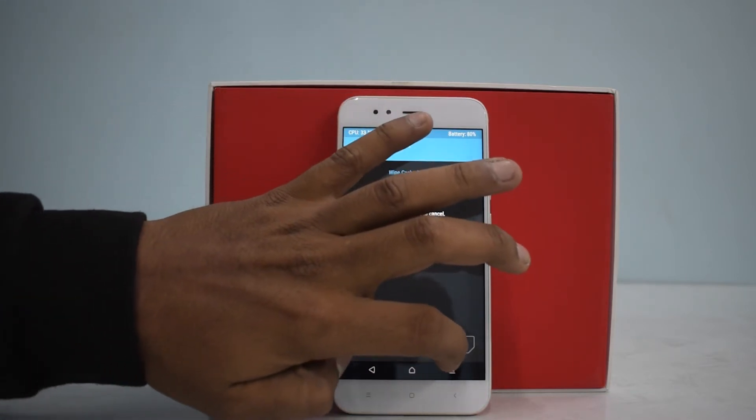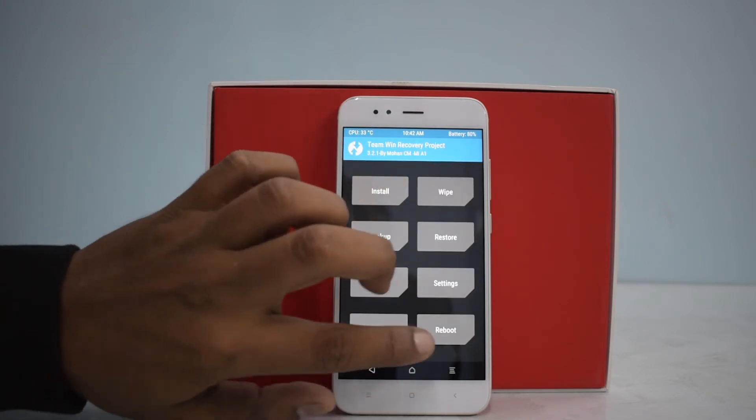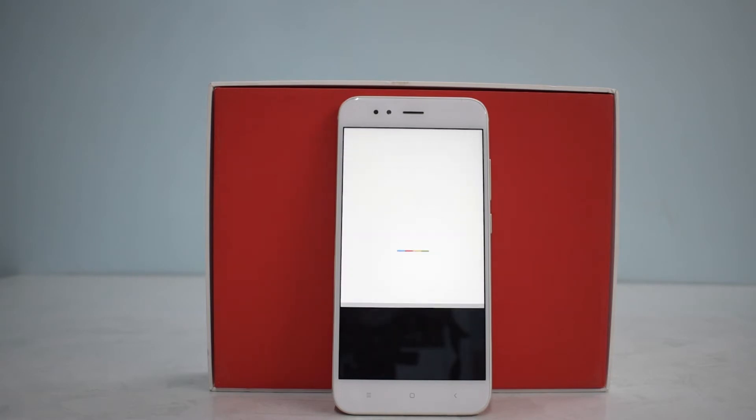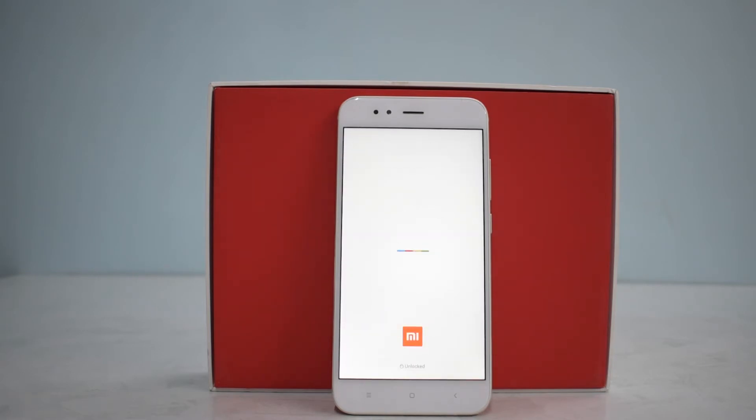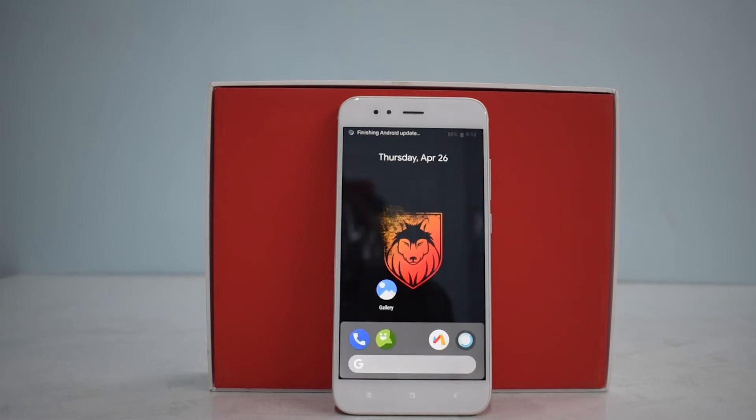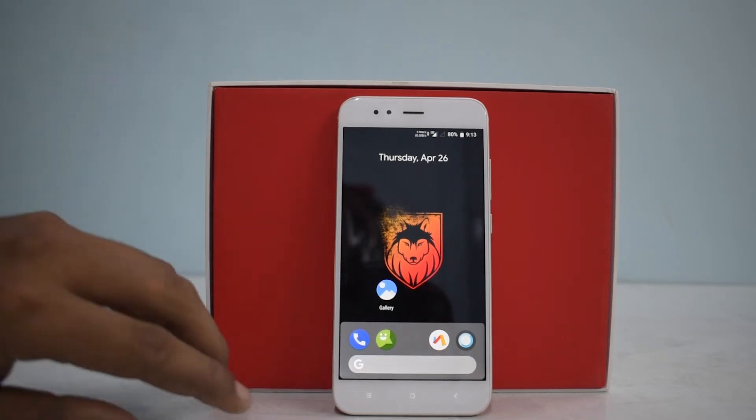Everything has been flashed. Go to Wipe Cache and Dalvik, then reboot system. The first boot may take two to three minutes, so please be patient. It's exciting to have a first look at the boot animation of this ROM — it's something 3D, something different compared to the flat-style boot animations that other ROMs have. AIM ROM looks pretty solid.